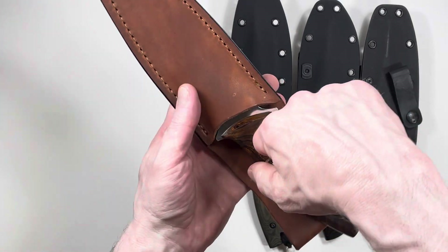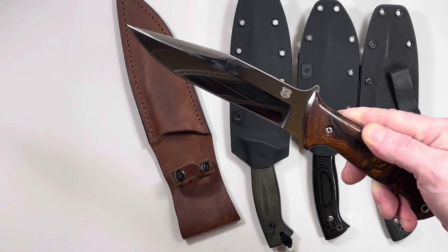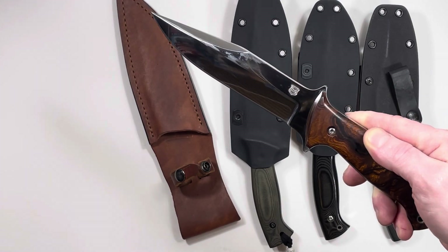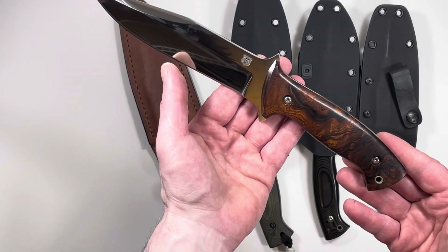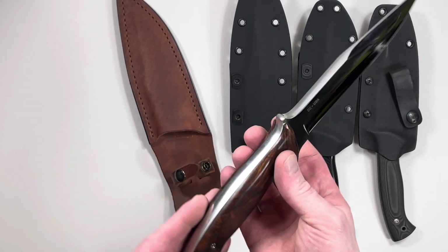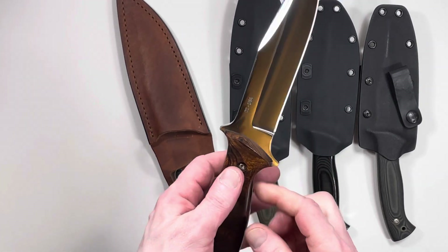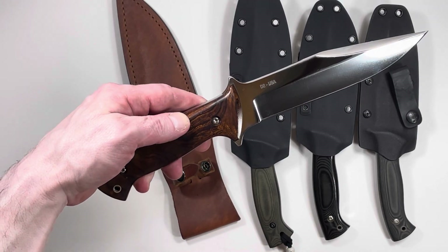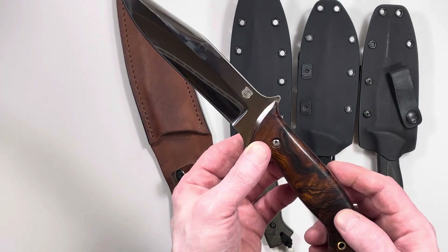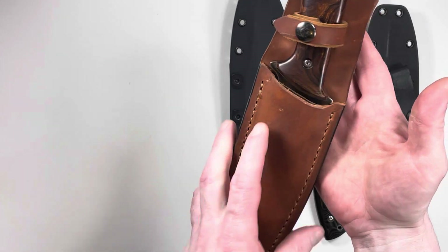Here's a fourth variation on the Model 2 from Wilson Tactical. That finish is even more high polish than the last polished one. These logos are all applied with a chemical etch process. And look at those grips — desert ironwood. D2 steel made in the USA. This one however is made of quarter inch steel. That is substantially heavier. They didn't catalog the Model 2 in this thickness, but if you called and ordered it this way you could certainly get them to make it. It's just a question of how many they actually made this way — probably not many. Fitted to a really nice cowhide sheath.